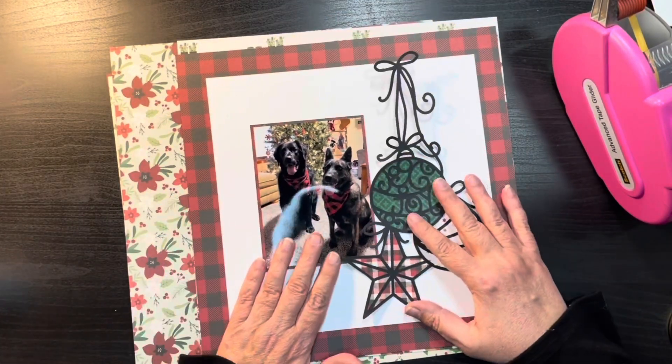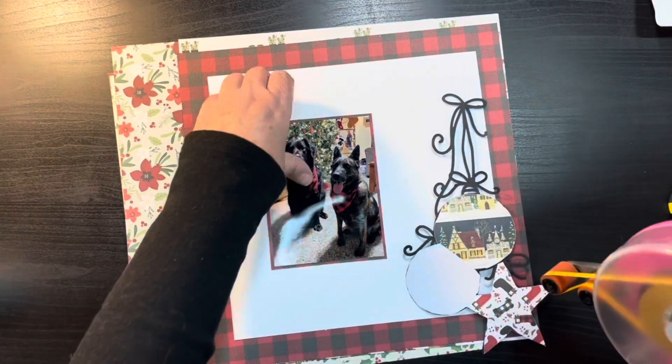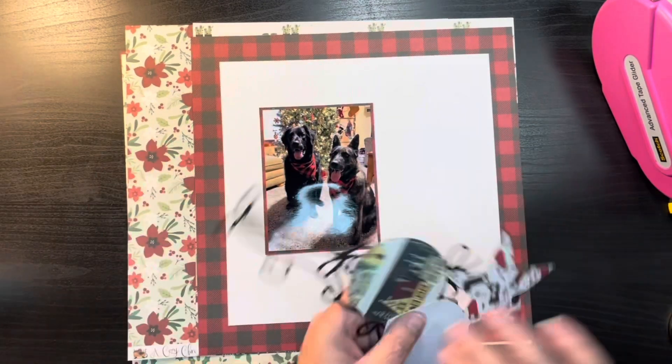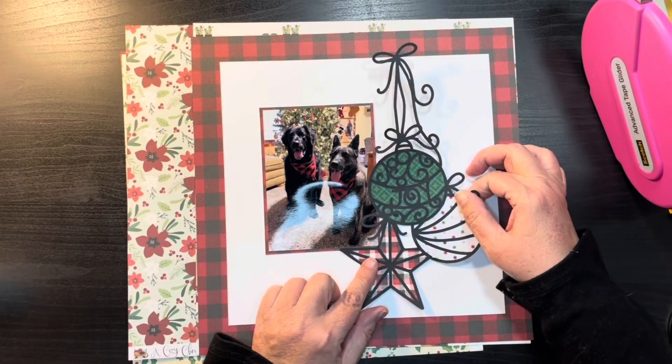I use this piece of Cartabella that's in the plaid and cut out the frame, and I cut the white piece down to 10 by 10 so it is my background and it is white. Then I use the part that I cut out to matte the photo.